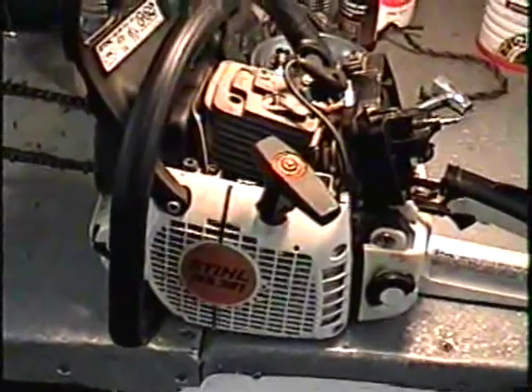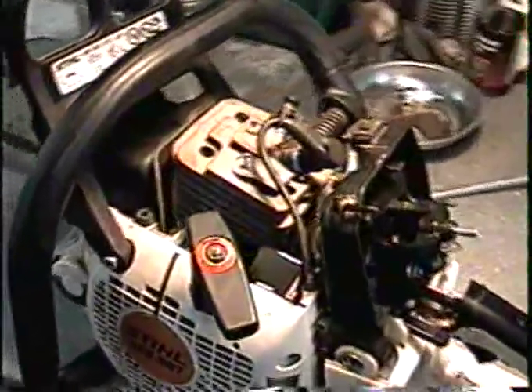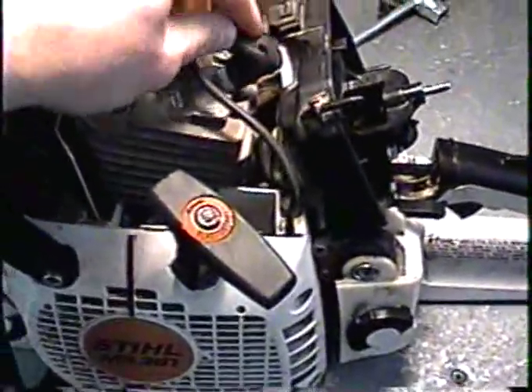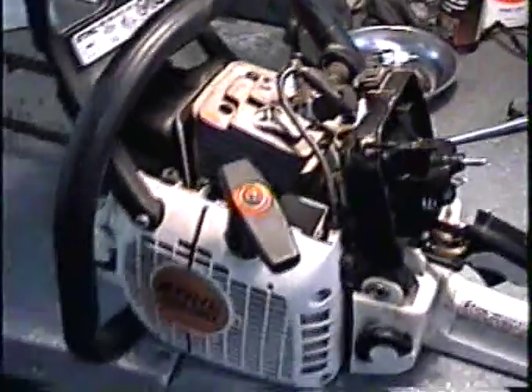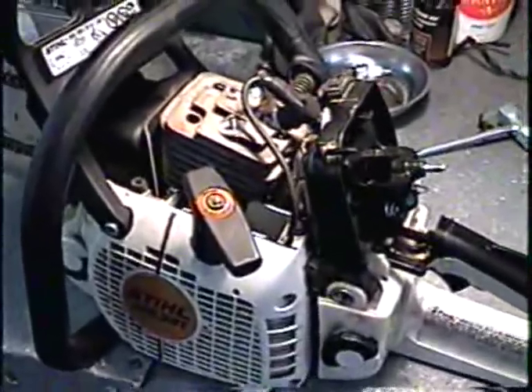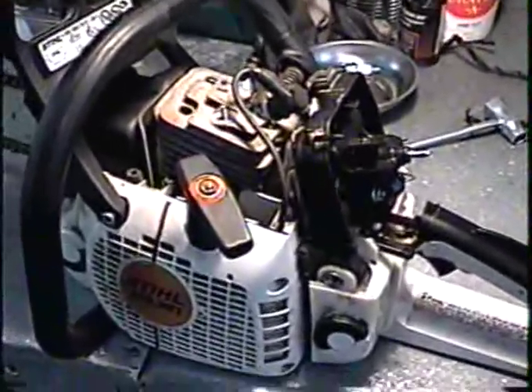I'm just going to finish putting on the recoil. The coil does provide spark, but as mentioned earlier, the rev limiter in the coil prevents it from revving where it should — even when it's under load it does the same thing. I'm going to take it outside now, let it warm up, and show you what it's doing.